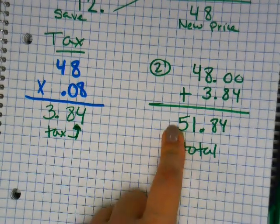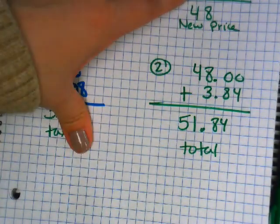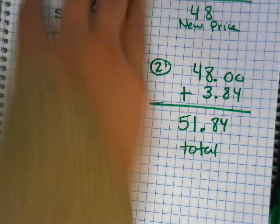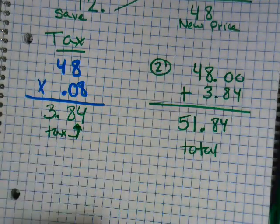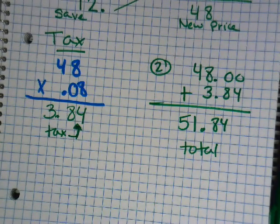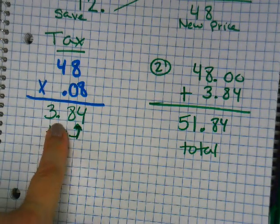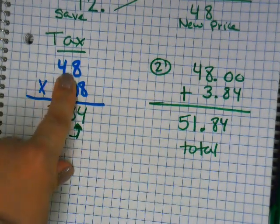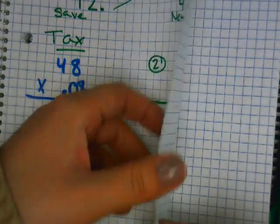When you go to the store, that final number — 51.84 — is the only number you hear. The computer does all the other steps. You just hear the total, then hand over your cash or credit card. And yes, you do still end up saving money after taxes.